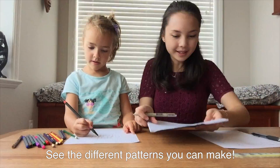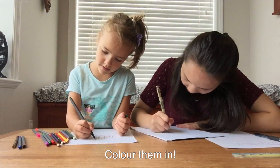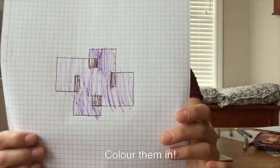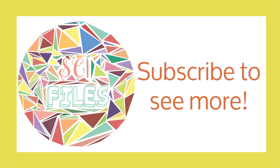Explore the different patterns you can make using different numbers. Finally, you can color your designs in and explore the patterns in a different way. Check out the designs I made! I hope you all enjoyed this video — stay tuned for the next Summer of STEM video and subscribe!